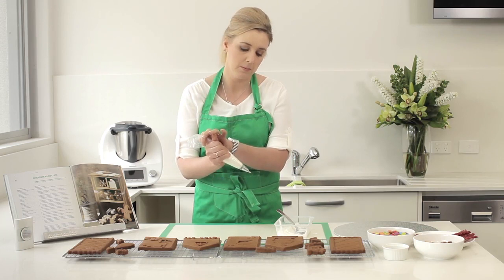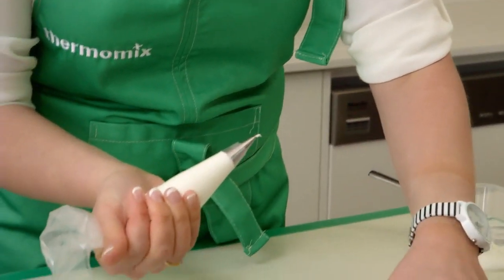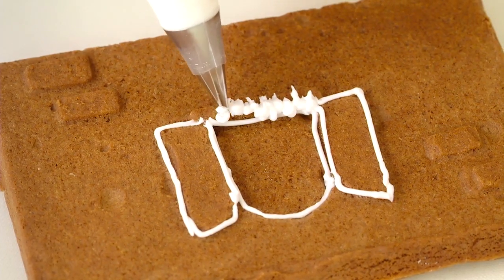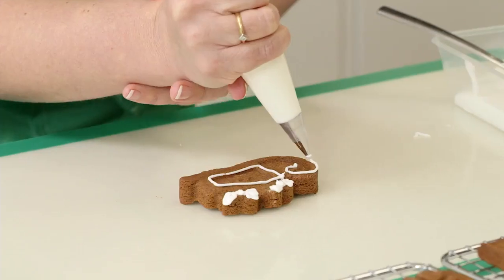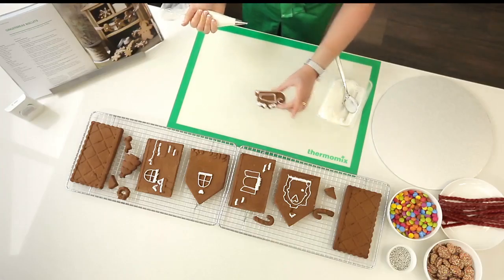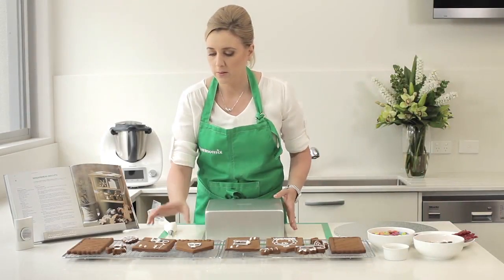The first step in decorating is to ice the sections whilst they're lying flat. Place them face side up on a thermomat and pipe your icing slowly onto the gingerbread. Once you have finished leave the icing to dry for about one hour before you begin constructing your house.